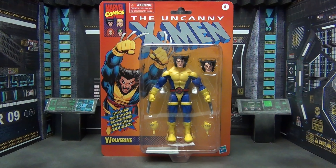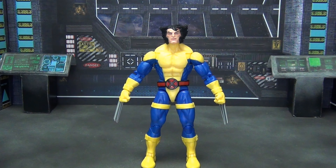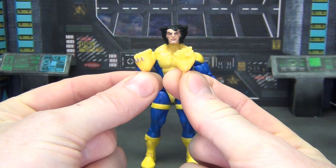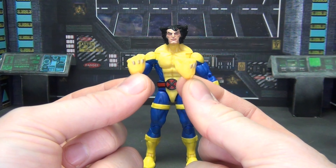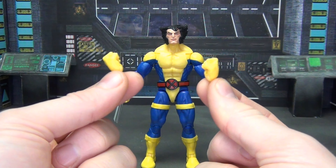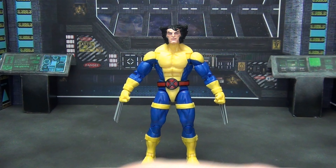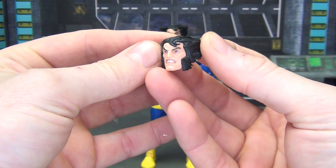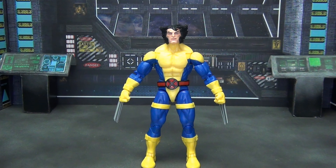All right, so we've got him out of the package. We do get a couple of accessories — extra hands without the claws, although honestly who poses Wolverine without claws? I don't know, nice effort but I think these things are kind of worthless. And then we do get a spare head — a mean face Logan. That's it: a spare head, some hands, and then the figure itself.